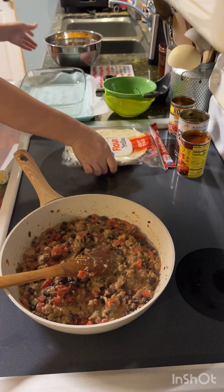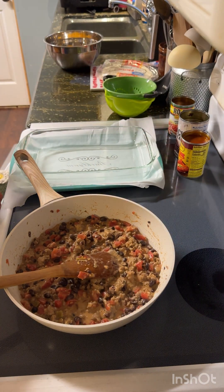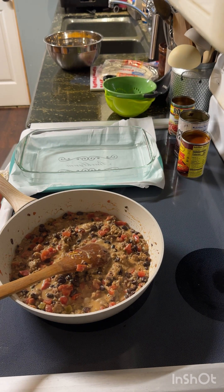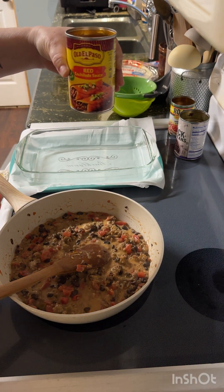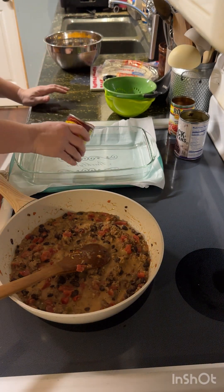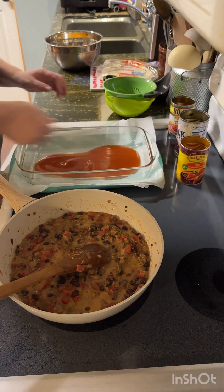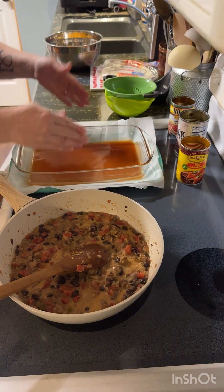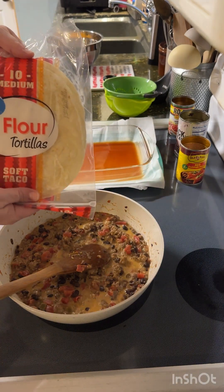I use just a glass casserole pan. You can use the aluminum foil casserole pans whenever you're taking it somewhere — that way you can take it and throw it away. The next thing you're going to use is a can of enchilada sauce. If you don't like the red, you can use the green. This is a 10-ounce can. I pour about half in there, just about half. Give my pan a little swirl to coat the bottom. I set it on a piece of parchment paper on a cast iron cookie sheet because sometimes it likes to dribble. Here's my tortillas — I've got the medium soft taco kind.